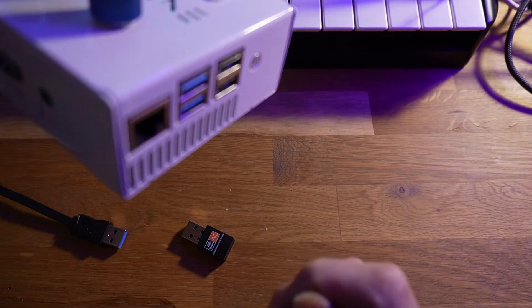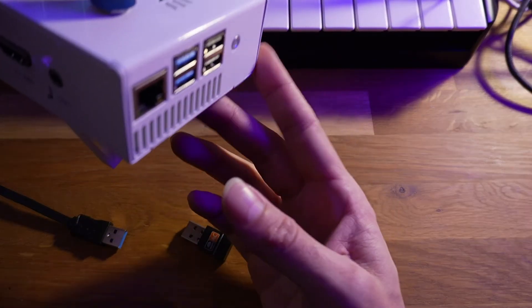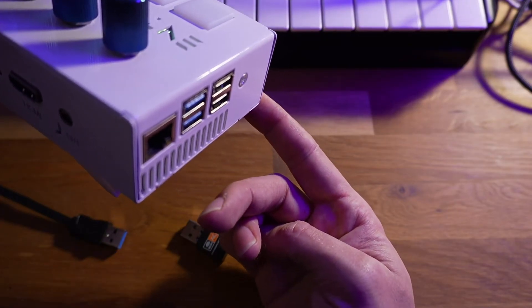The USB ports are also used for MIDI input, and you can plug in basically any MIDI device you might have. It should work just fine, but you do need to go into the synth and configure them afterwards.